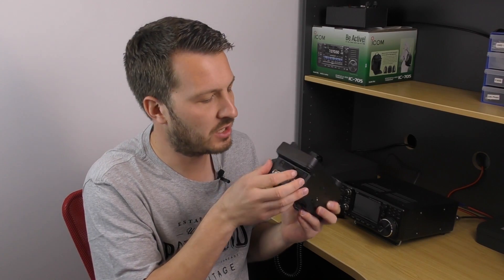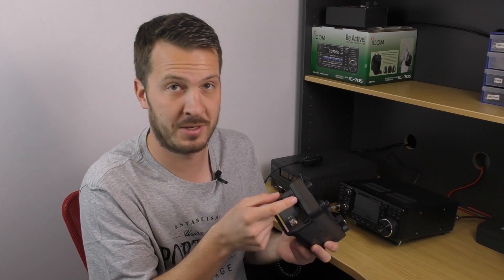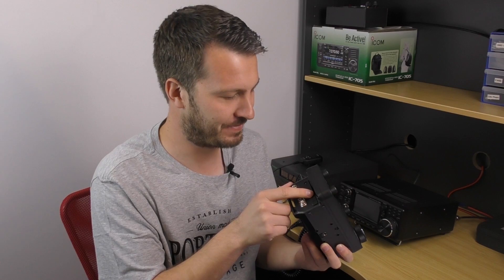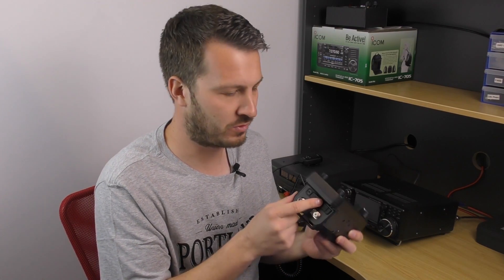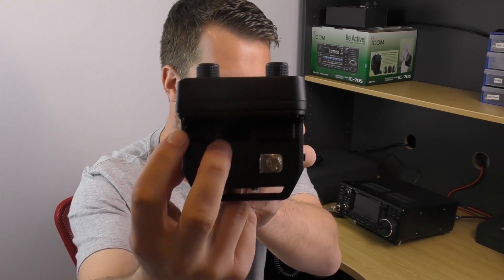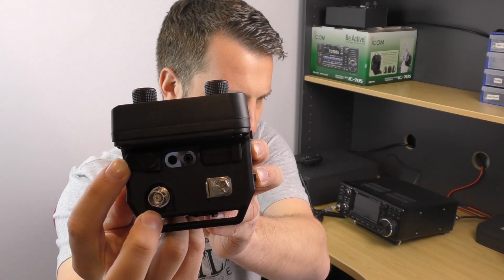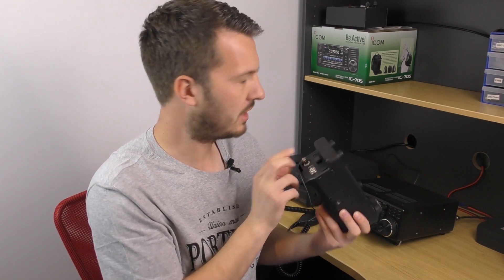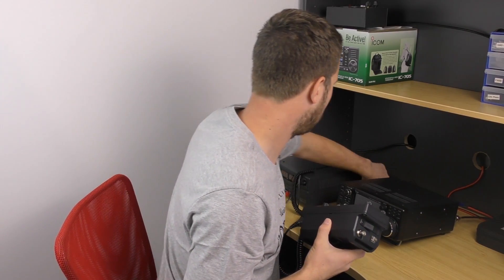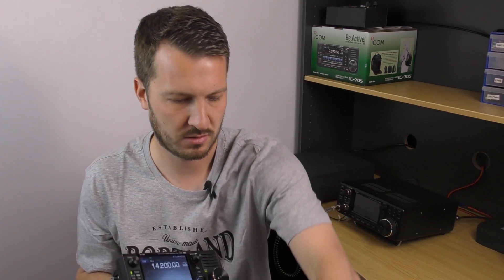We've also got a speaker mic jack underneath these rubber boots — I think they're waterproof, but don't try to test that out. Under these rubber boots, the speaker mic uses a three and a half and two and a half mil plug, which connects the supplied microphone to the radio. So there are two connections on the radio there.